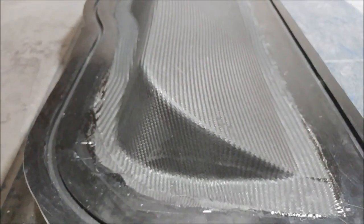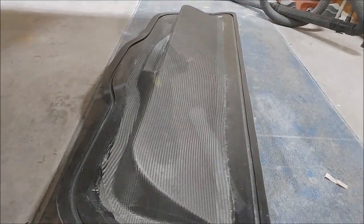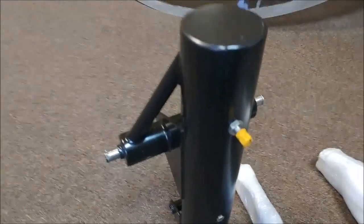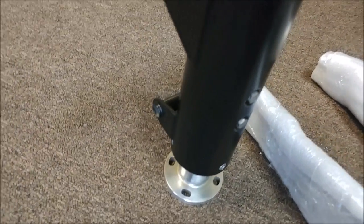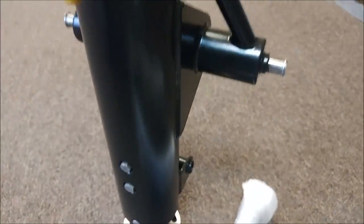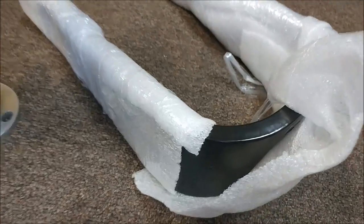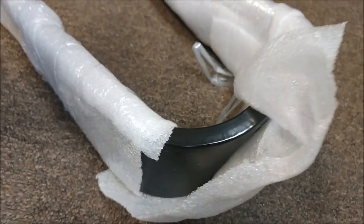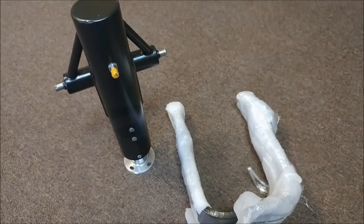Jeff picked up our nose gear and main gear from the powder coat today, and I reassembled the nose gear leg, so that's all back in shape now — looking really nice. We've got everything done in a black satin finish. Sitting next to it there's the fork, so we just need to get the necessary bolts to bolt those two together.